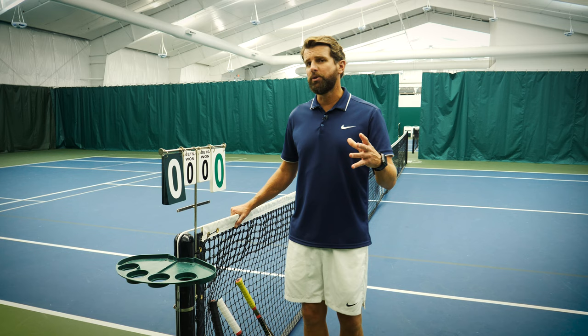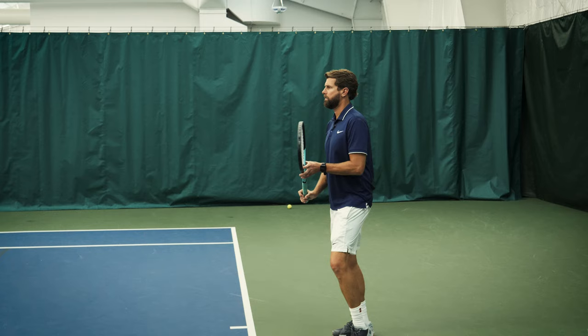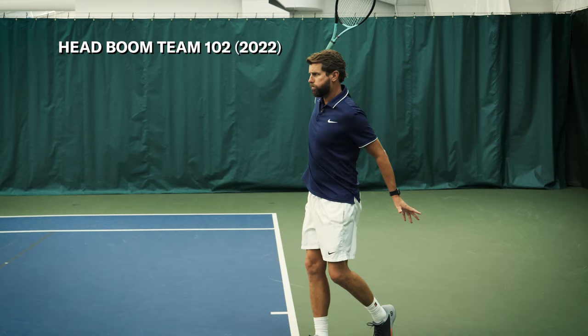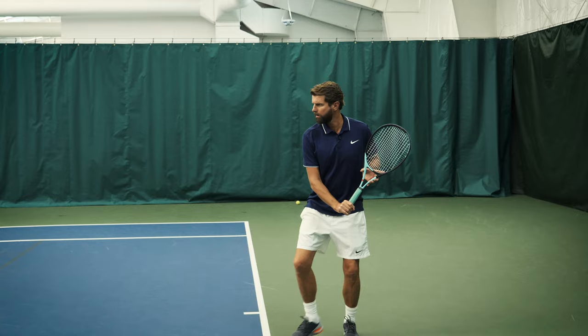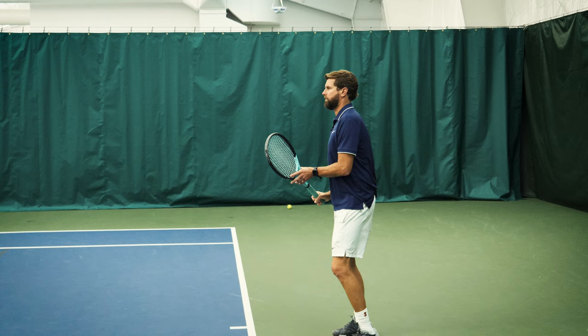Here are my three favorite rackets for beginner tennis players. Up first, the Head Boom Team 2022. The Head Boom line is a great line for beginning tennis players, and I specifically like the Head Boom Team 2022 version. It's got a 102 square inch frame, it's super forgiving, a ton of power, a ton of feel, and it's a racket that really allows the beginning player to move into their game as they develop a bigger serve and start getting more confident with volleys.